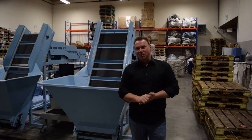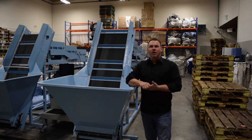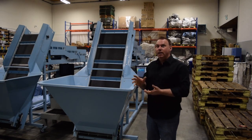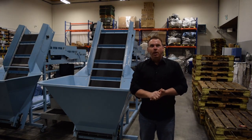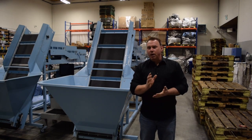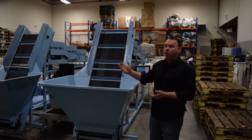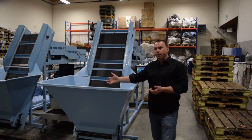Hi, this is Chad from RC Counters, and standing behind me is the latest generation and industry-leading can counter technology. Let's do a walkthrough together of this machine's incredible capabilities and numerous features, starting with the 12.5 cubic foot hopper.